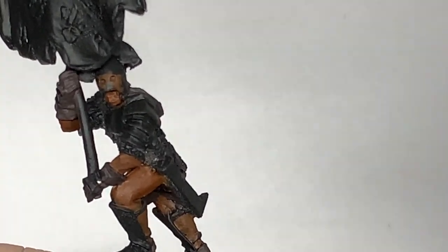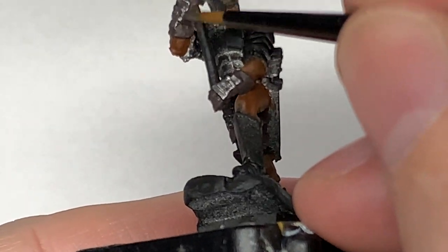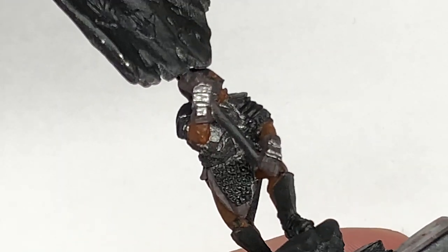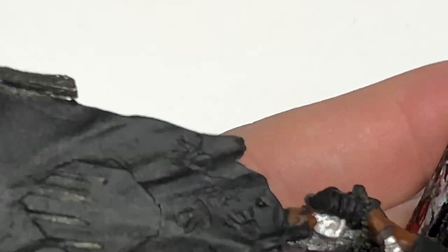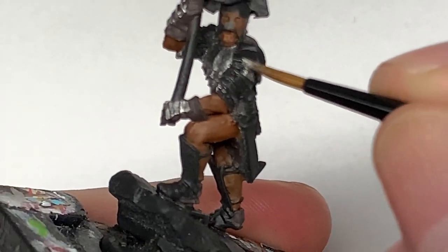With the leather now done, we're going to start working on the metallics. I'm going to use Citadel Ironhand Steel to paint up the chain mail and all of the armor plates as well. It doesn't really matter if you use Ironhand Steel or Leadbelcher or anything like that - as long as it's some kind of fairly dark silvery metallic, you'll get a similar effect for the black armor of the Uruk-hai. I'll link up the video here of how I paint that up completely.